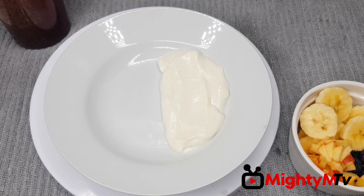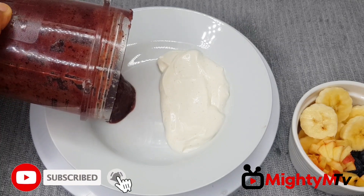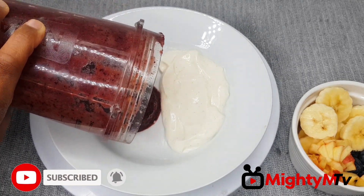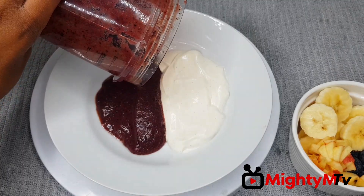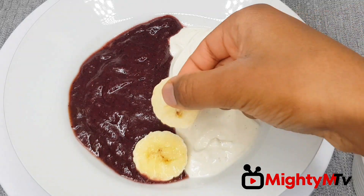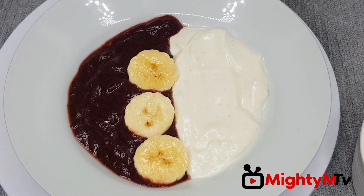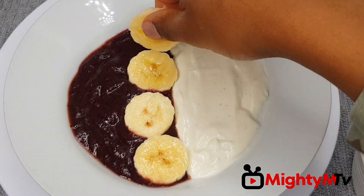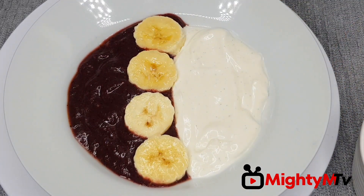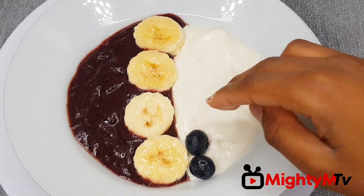I'm going to add a dollop of yogurt right now. Then I'm going to pour my apple and blueberry puree. First I'll add in my bananas. Now I'll add in my blueberries — doesn't this look amazing!